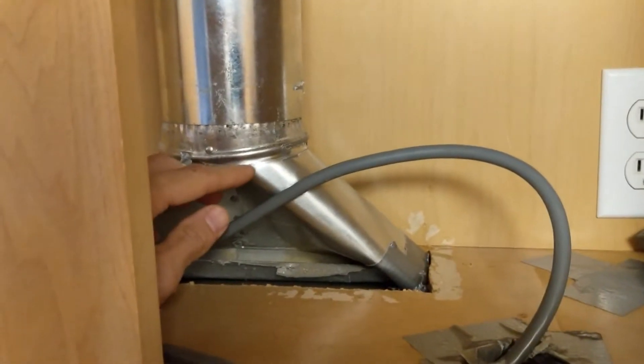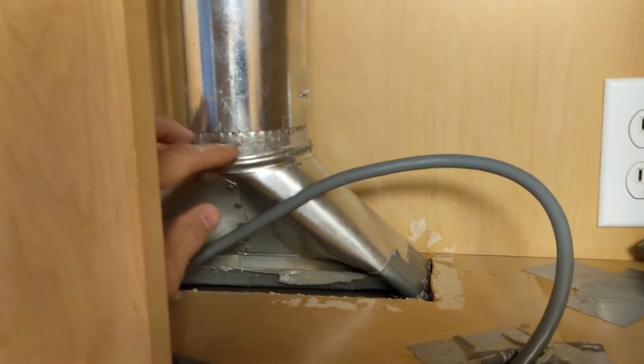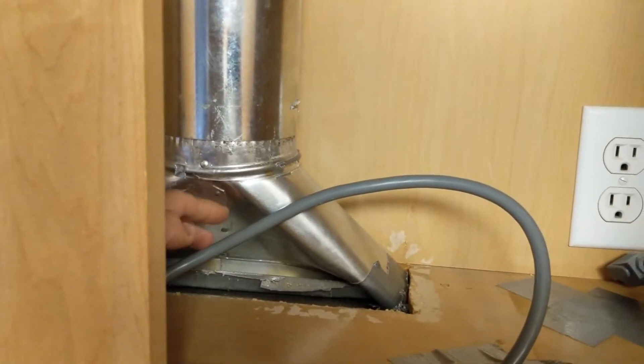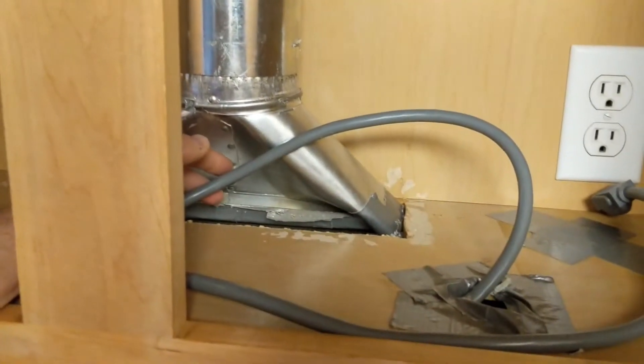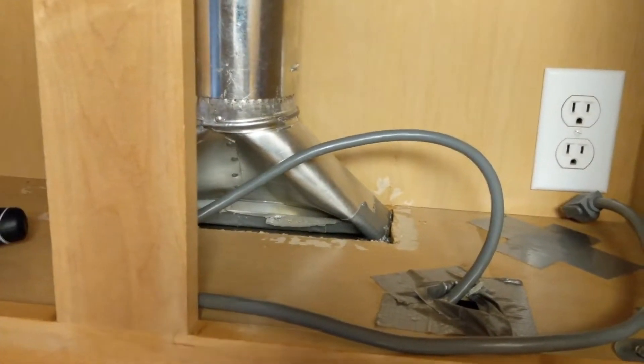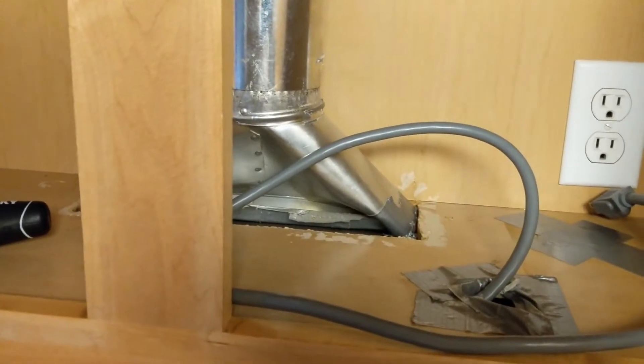For your venting — mine's kind of jacked up — but you'll need to remove or loosen it so it's not attached to the top. That'll prevent it from actually coming forward. I'm going to get an extra pair of hands and then we're going to remove this microwave and show you how to do it.